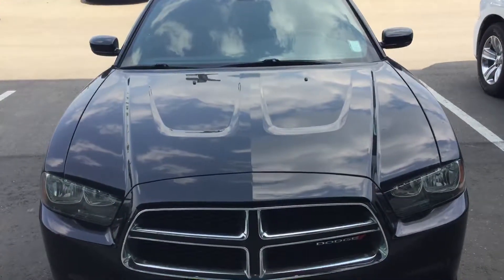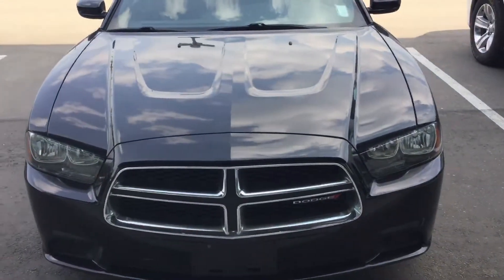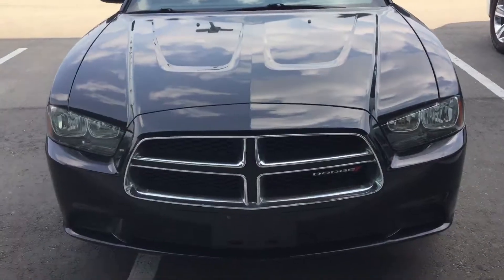Hi Diego, thanks for your inquiry for the Charger. This is Mike from River City Hyundai. I'm going to do a quick video here for the vehicle and then we'll go for a 360 tour of the vehicle.